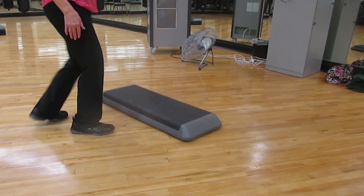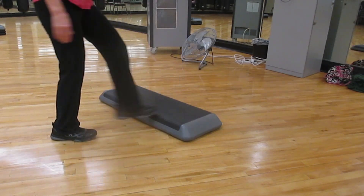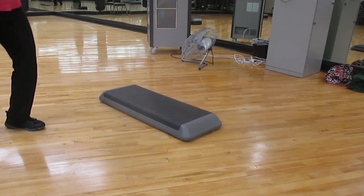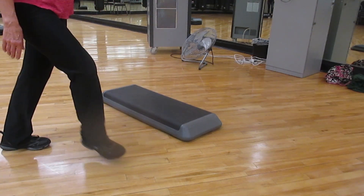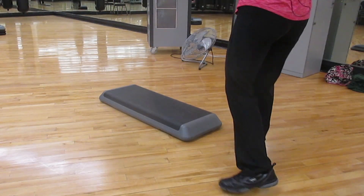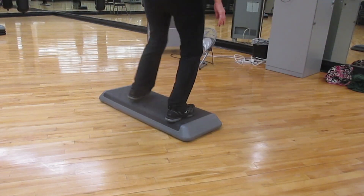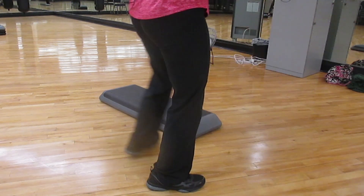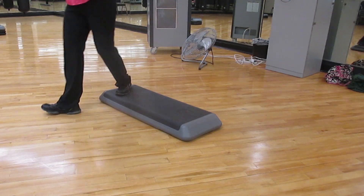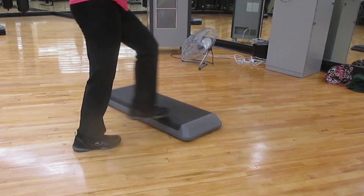Okay, combination number four is a rock mambo off the end. One hand curl, up your two, rock back, walk to the end. Now you can rock two or shuffle up, shuffle down, box, do not cha-cha, rock two or tango, and a stomp.